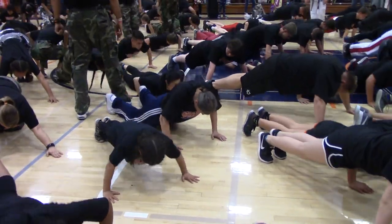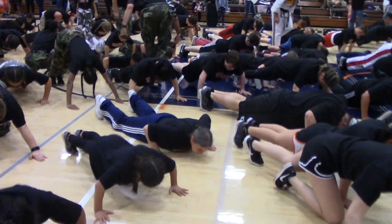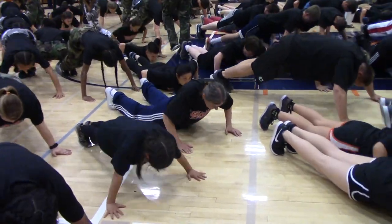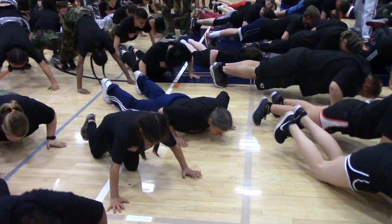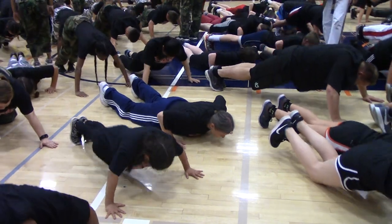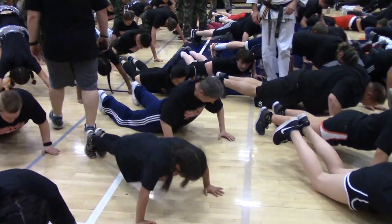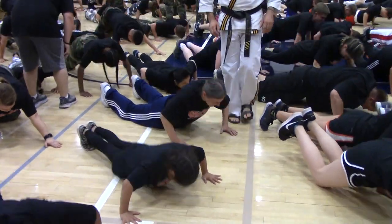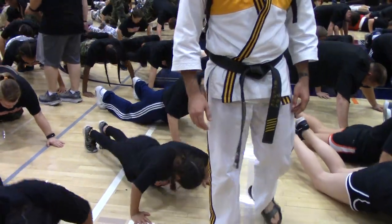It's your blood flow test. Let's go. Don't stop. Keep going. 15 seconds. 10, 9, 8, 7, 6, 5, 4, 3, 2,